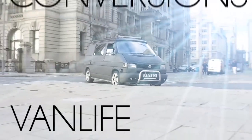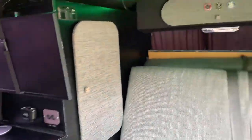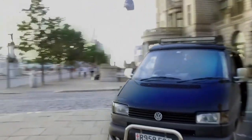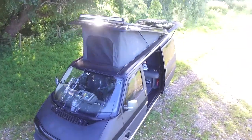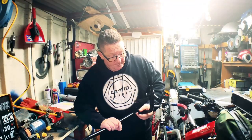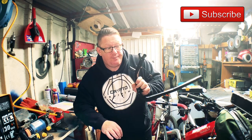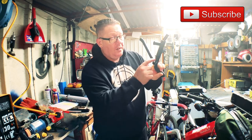That is a bit of a problem. Let's go fix it. We've got problems - basically this pipe on the van is leaking from there.